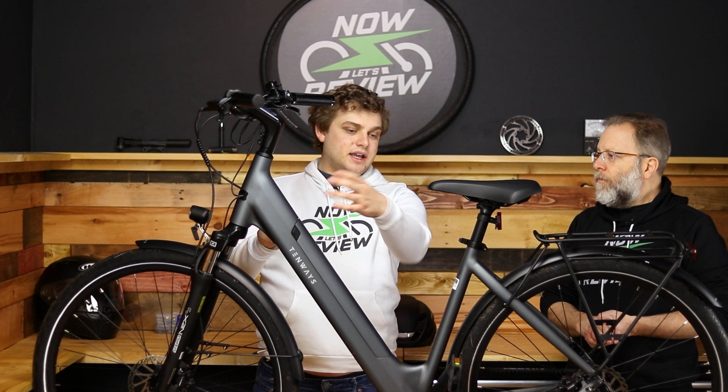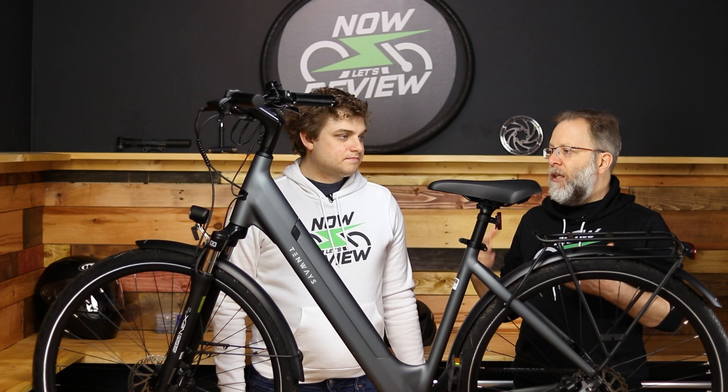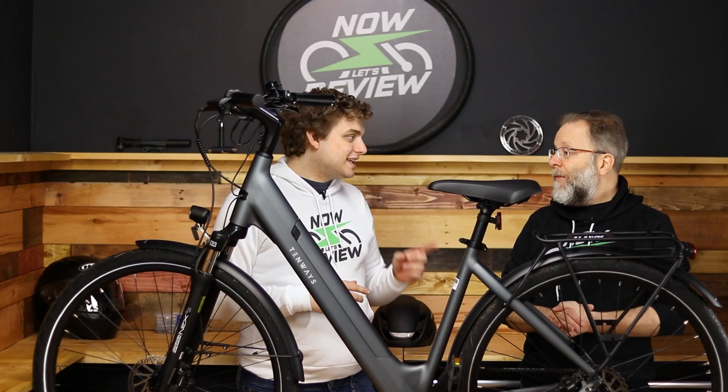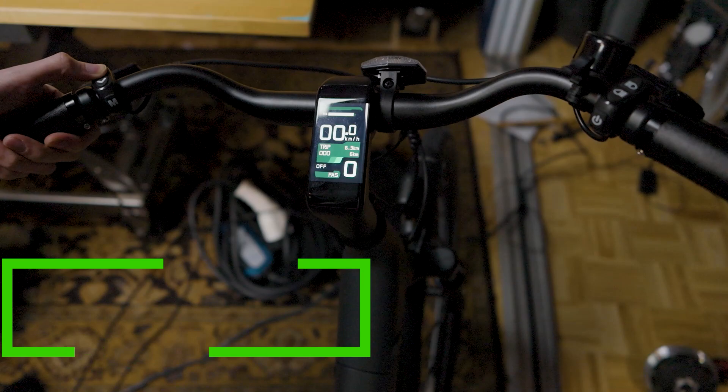A lot of early e-bikes required the key in while you rode, and I don't like that — it's just one more thing to whack or bend. Here you can keep the key at home if you want. That means you can't take the battery out without the key, but when you're out for a ride, you're probably not going to want to remove the battery anyway. Now you might say, if I can ride without the key, people can steal it. So there's a nice feature right up here — an integrated screen, which is also another reason why you can't even tell this is an e-bike.